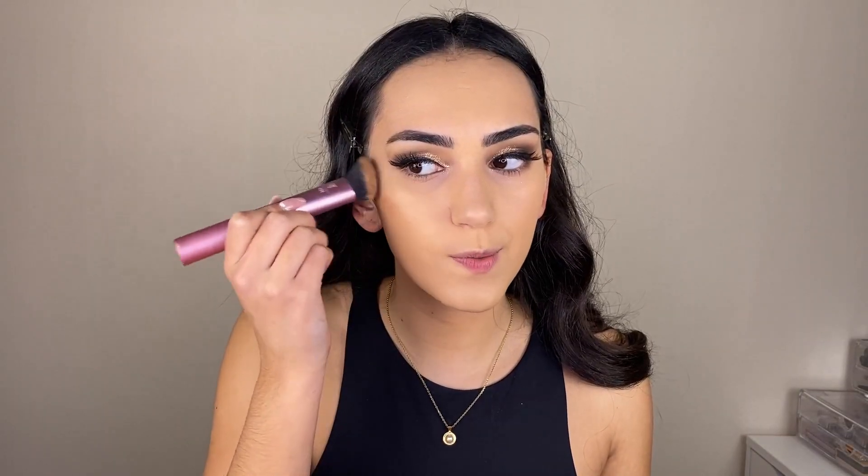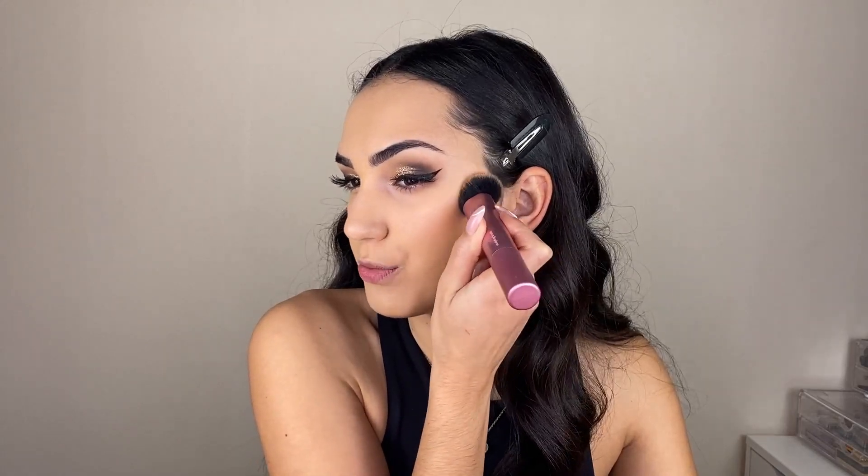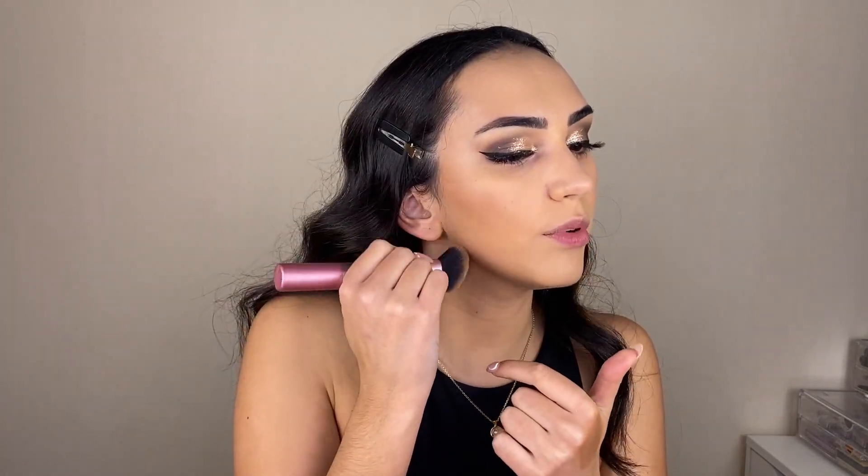For creamy bronzer, I am using the same one from Huda Beauty — their Tantour Contouring Bronzer Cream in the shade Line. To apply it, I am using my Real Techniques brush, the 401 sculpting brush. I do tapping motions because I'm applying creams on top of creams and I don't want to move the formulas underneath. I always apply it on my jawline, connect both parts of the contour, and then show some love to the forehead.